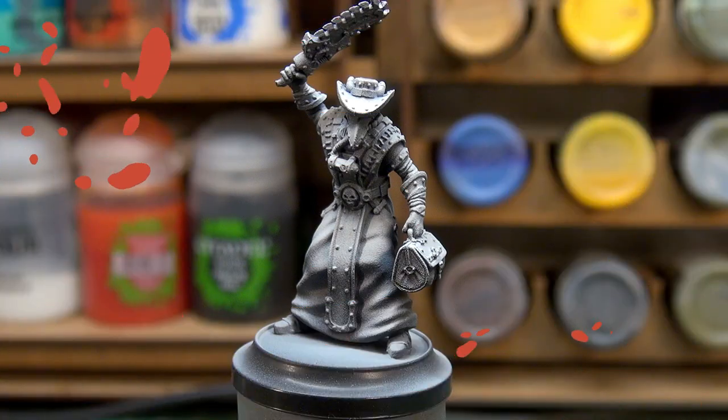Before we get stuck in, I want to mention we're going to be using a lot of inks — particularly Green Stuff World's intensity inks and ink washes. I'm getting to grips with how much versatility they have, especially if you're using an airbrush for priming and zenithing. A bit of intensity ink washed down with some ink wash has turned out really well, very useful particularly with cloth.